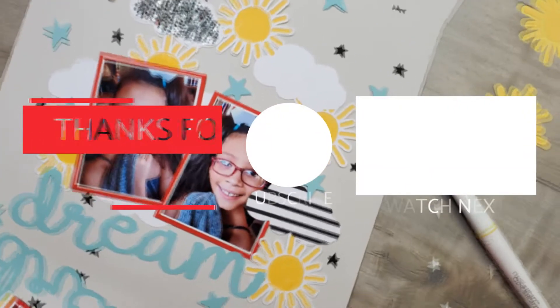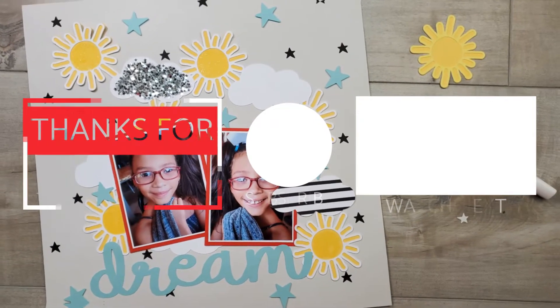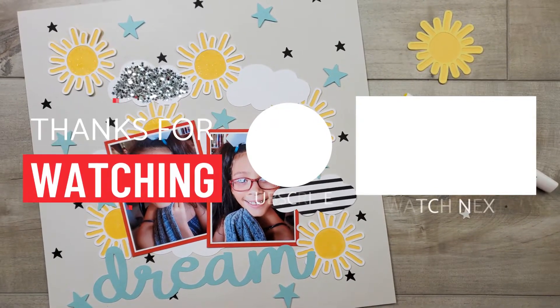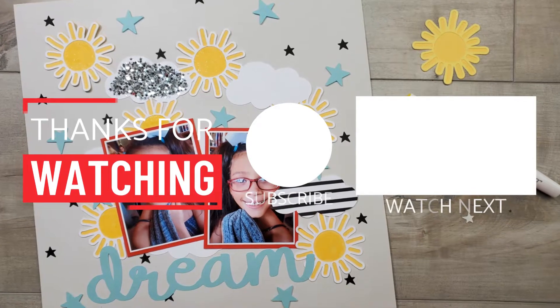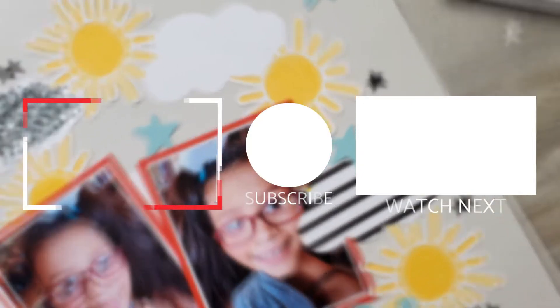Thank you so much for stopping by and watching. Don't forget to grab the free Design Space file down below, as well as check out the Happiest Place special and grab some of those wonderful products. Thanks so much, bye!